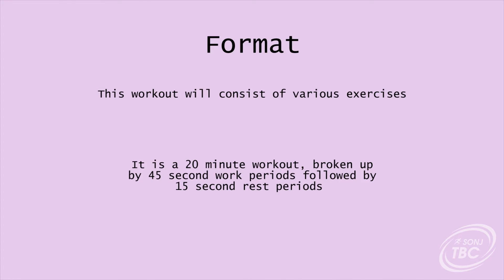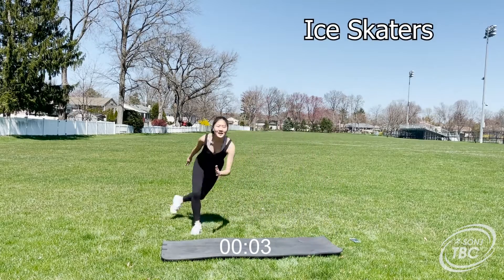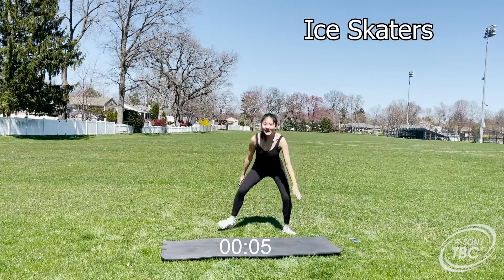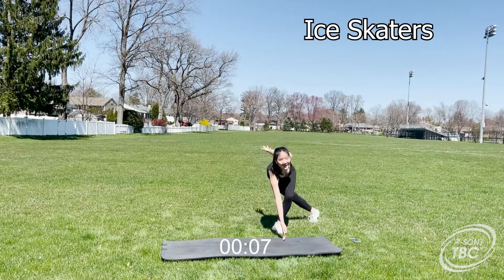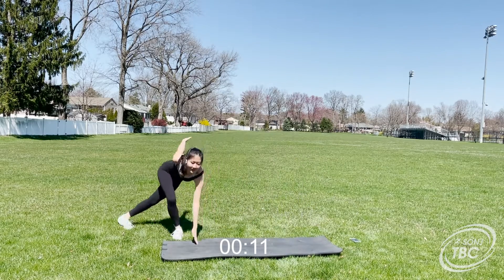The first exercise is going to be ice skaters. You can lift your back foot off the ground for more of a challenge, but a modification to make it easier is that you can simply tap your back foot on the ground.